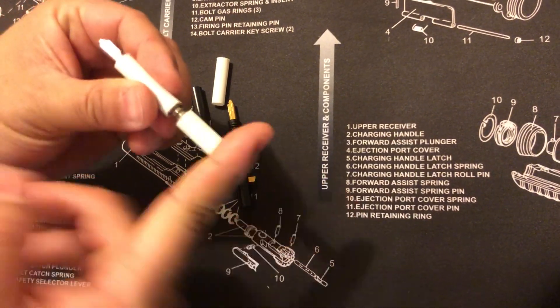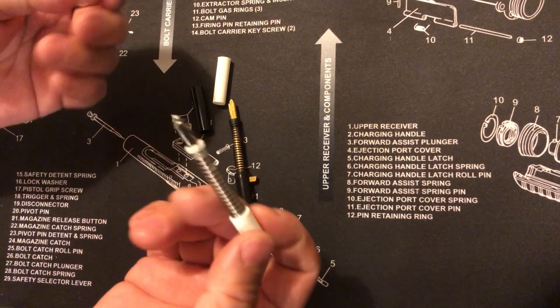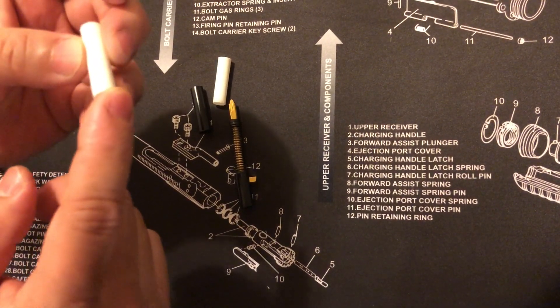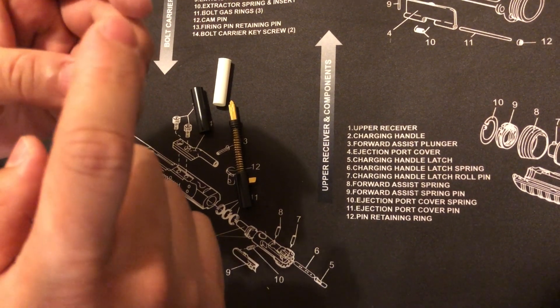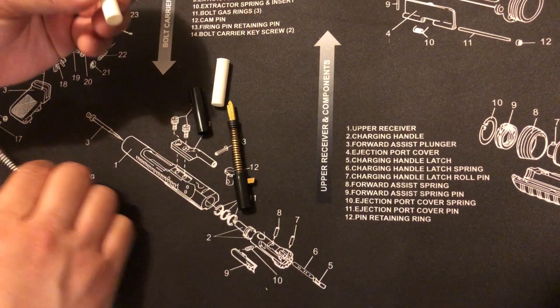That's the issue you guys are dealing with — either a lip on one side from using something like a punch, or tapping a little too hard creating a lip on the other side.